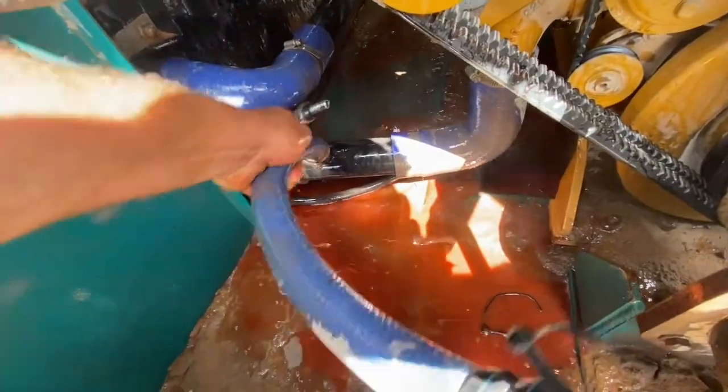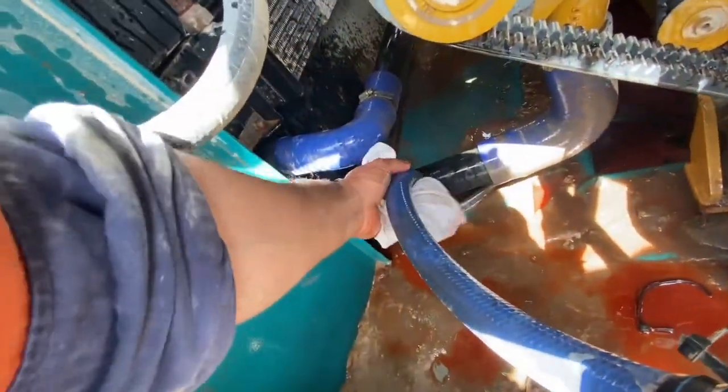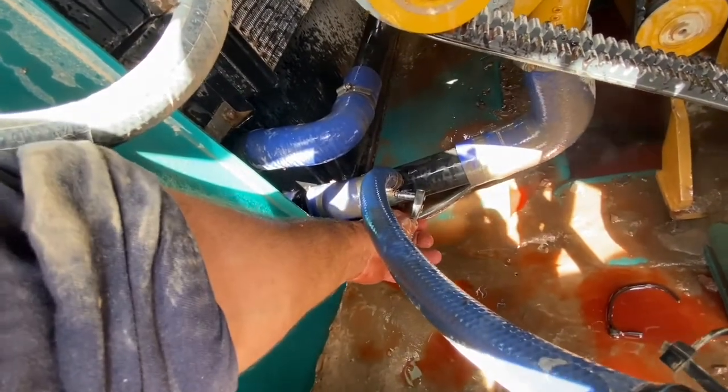Once we've let enough out, we will put our hose back on and tighten it up. If our radiator had a fill point on it, we'd just take the cap off and tip the pepper in there.